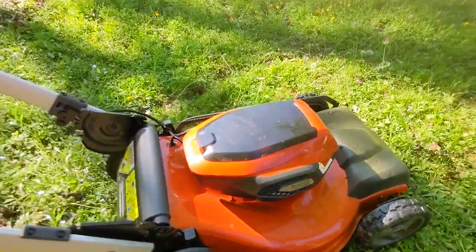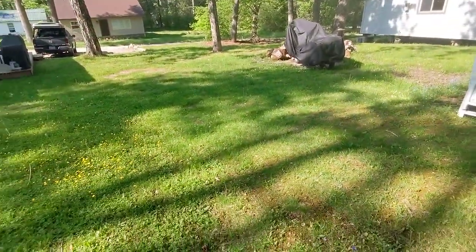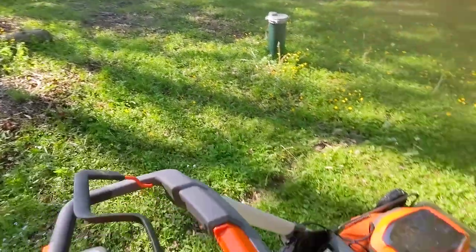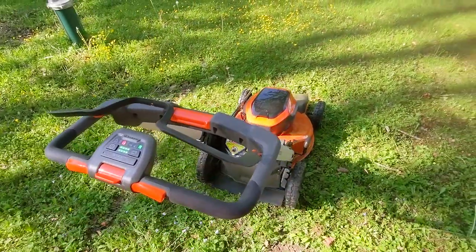It does mow my entire lawn on a pair of batteries, which is probably a third of an acre. It does really, really well, and I have yet to run out of battery juice on that third of an acre.